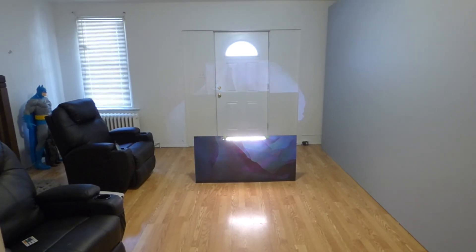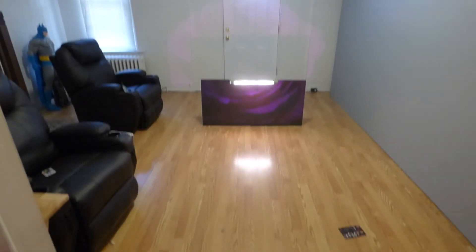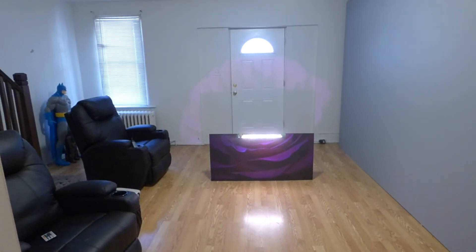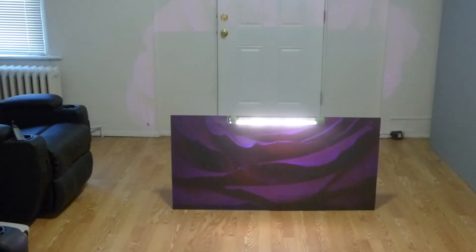You have to consider how much light is hitting the screen, and the fact that our projector is sitting back 8 feet from the screen. And we're doing this in a fully lit environment. Look at this.